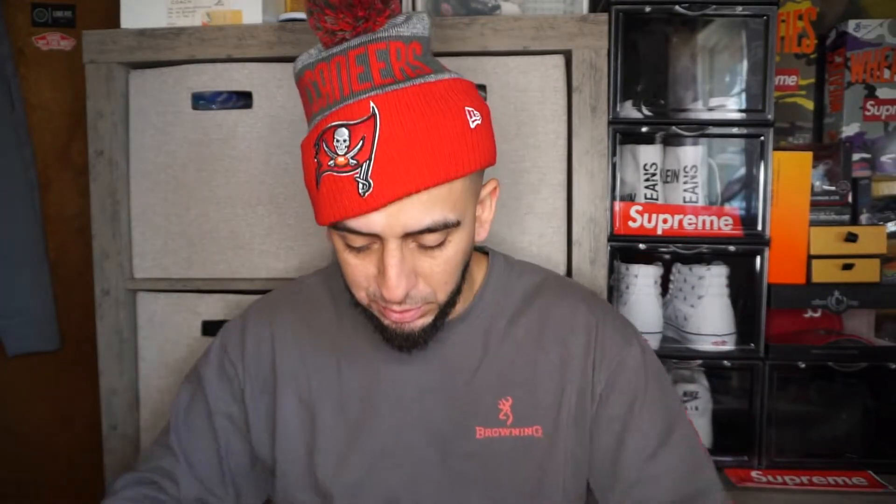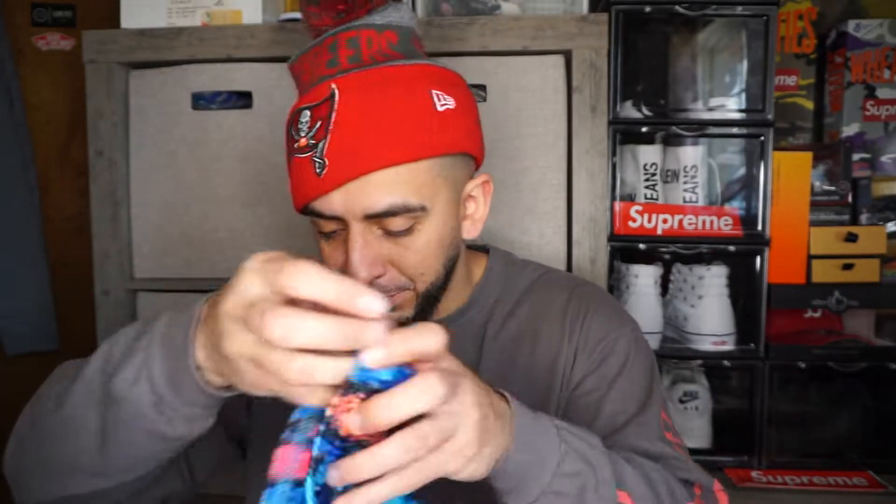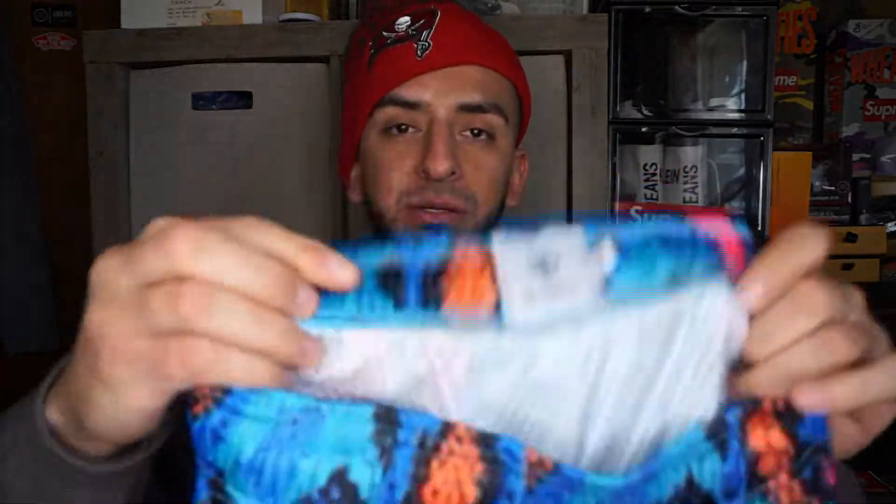I'm gonna try these on for you guys. Actually, I have a size small Inaka short too — I'm gonna put it back to back with the Dark Sport one so you guys can see the difference. This is a size small in Inaka, same size.